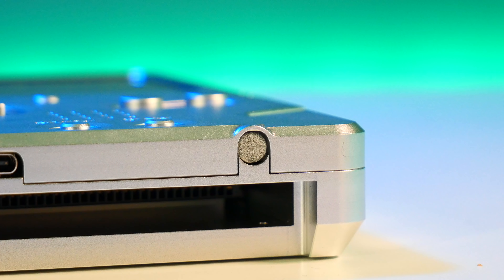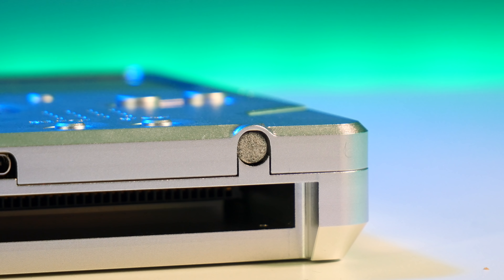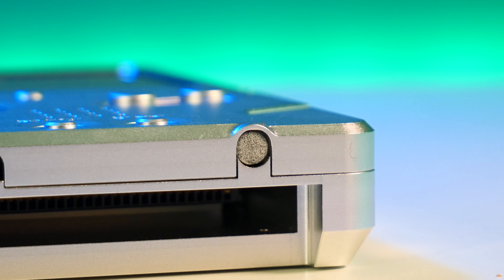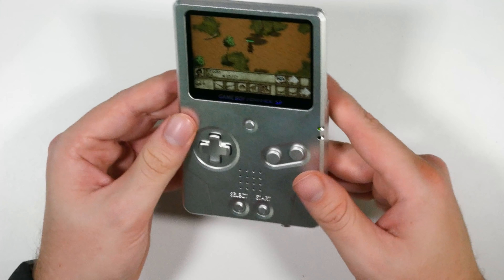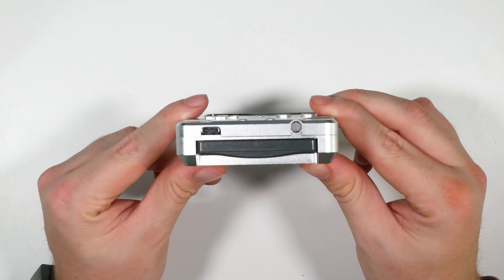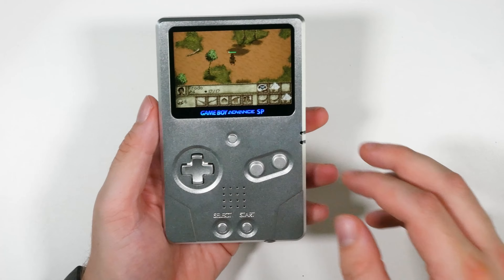You can see at the bottom there's a little hole — this one's covered — but you can actually buy an add-on that goes internally; you might have to solder it up, and it adds a headphone jack to the Game Boy Advance SP Unhinged. I haven't added that yet but I might get around to it — it's an extra option should you want a headphone jack.